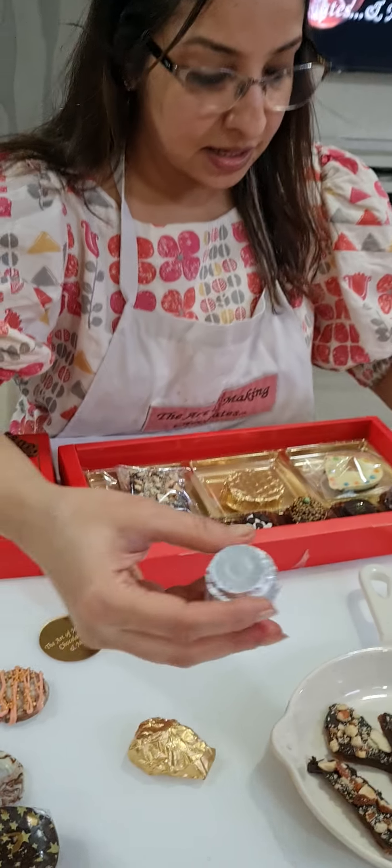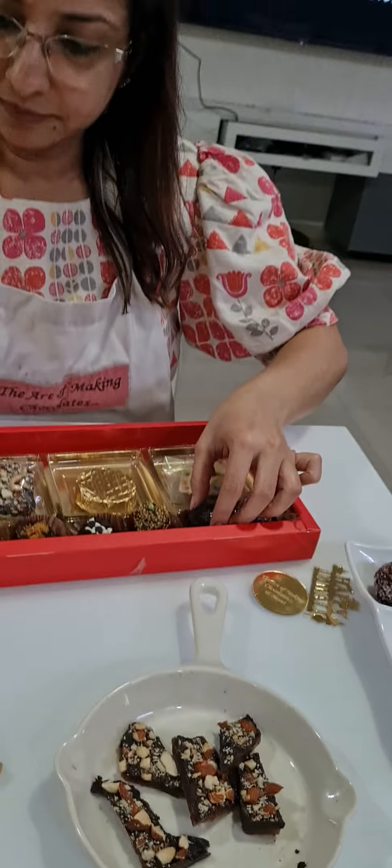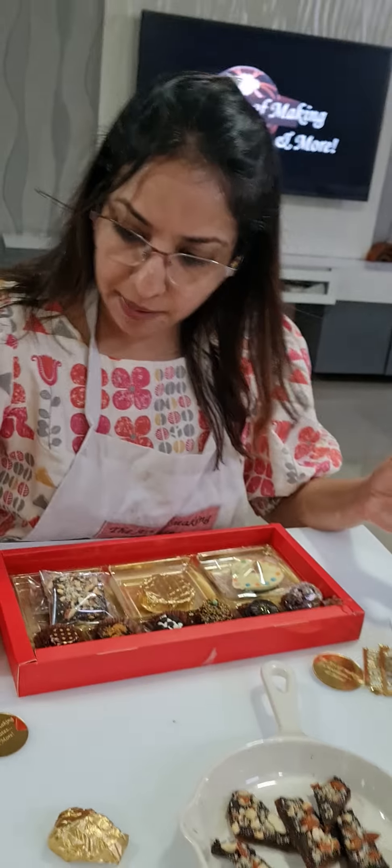Then we did After Eight — I showed you two styles: the wrapping part and the glitter. That's your After Eight filling. We did our Choco Chip Delight — that's your Choco Chip Delight. We have our Chocolate Cup, and there's your Chocolate Cup.